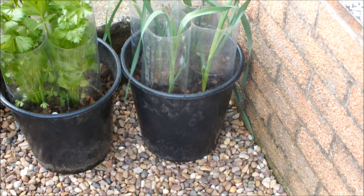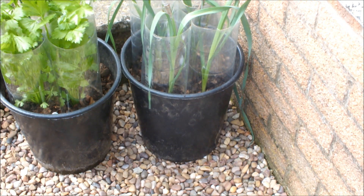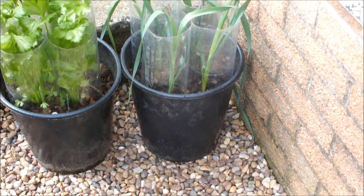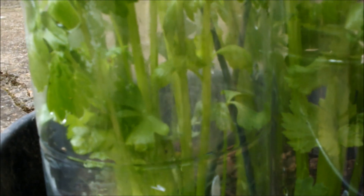Leeks and celery growing in seaweed and leaves. I'll try and take the camera off the stand and get you in a bit closer, because I'm not too sure what you'll actually see through these wind protectors. So I'll take the camera off the stand and put it in a bit closer - this is the celery.